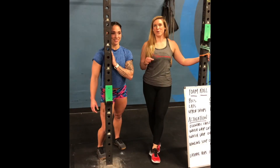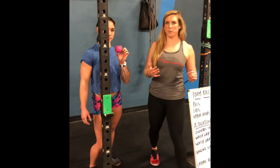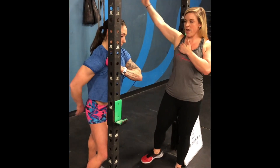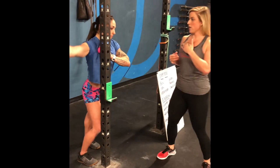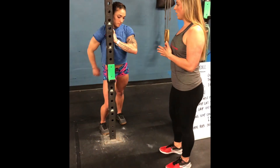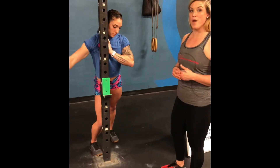So the first move we're going to do for biofascial release is with the little cross ball in the pecs. We've shown this to you guys before. Find a nice tender spot here on the pec, and then raise your arm up overhead to kind of lengthen and stretch out that tissue. Taking it from a shortened length to a longer one, hopefully to help with mobilizing that tissue and any spasms or tension that you have.